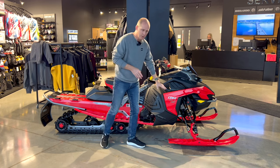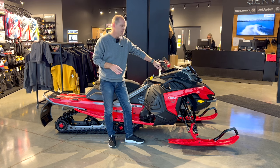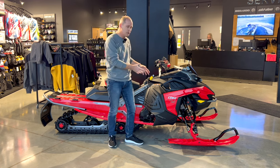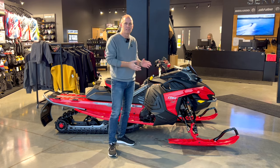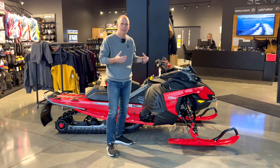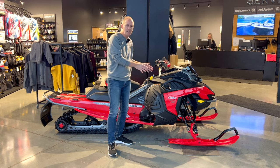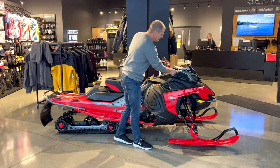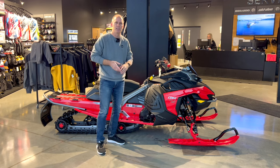Now let's talk about the engine. There are a couple of options — this is the two-stroke option, though there are four-stroke options as well. The two-stroke is going to give you a lot of power and acceleration, plus a lighter weight, which on this model fits really well. It's all about rider movement, connection with the ground, and performance. The specific engine here is the Rotax 850 E-TEC two-stroke; four-stroke is available with the ACE engines.